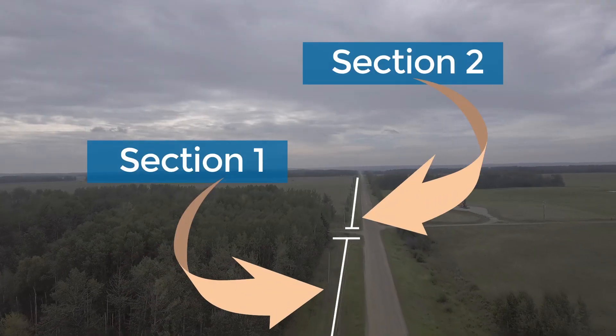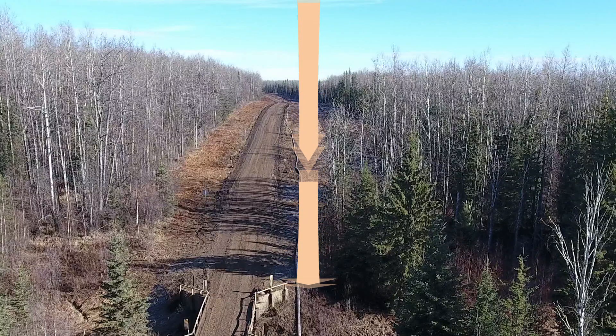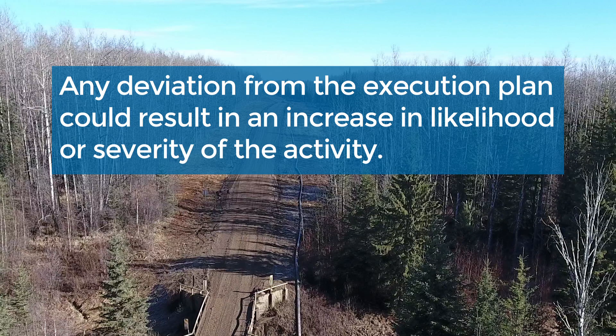As an example, pigging may be done in sections to reduce the energized length of the system. Pigging may be done in the direction of least resistance — downhill — to reduce the pressure. Any deviation from the execution plan could result in an increase in likelihood or severity of the activity.